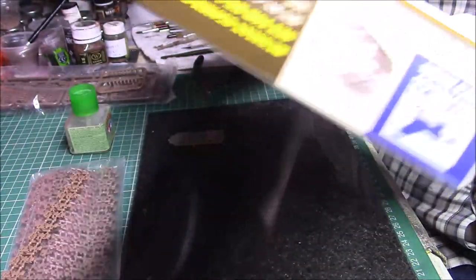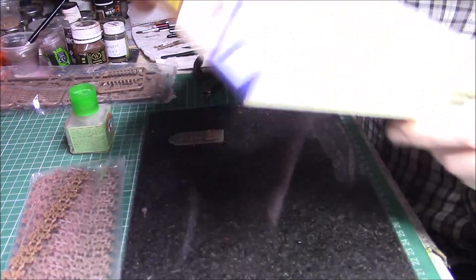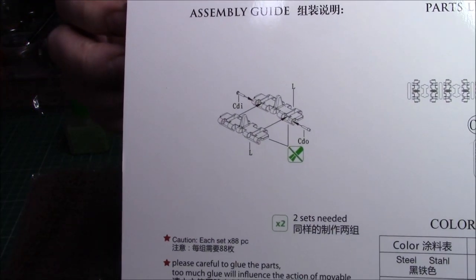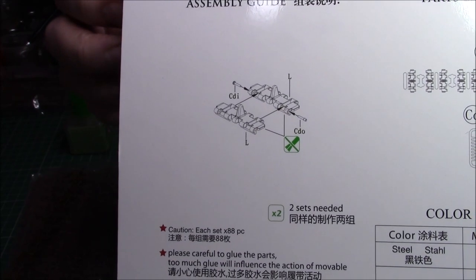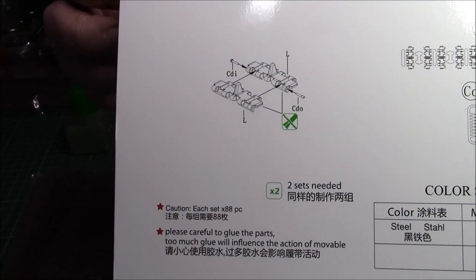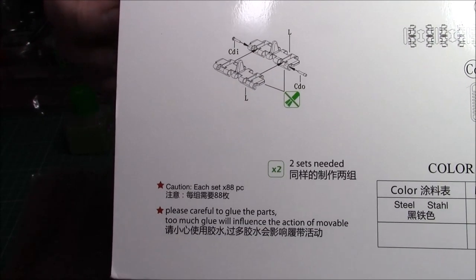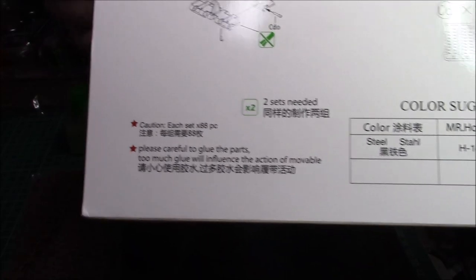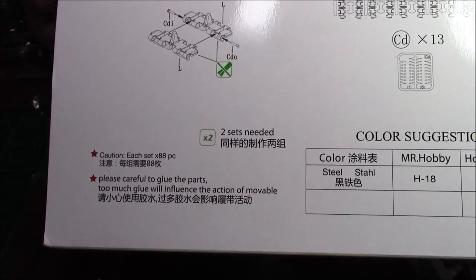The instructions are on the back, giving you the part list and what to do to put them together. You can see they snap together and then you put the pins in. Just a touch of glue on the very end of the pins before you put them in and you'll get a removable, workable track. I've tried a couple putting together and they go together really quite well.